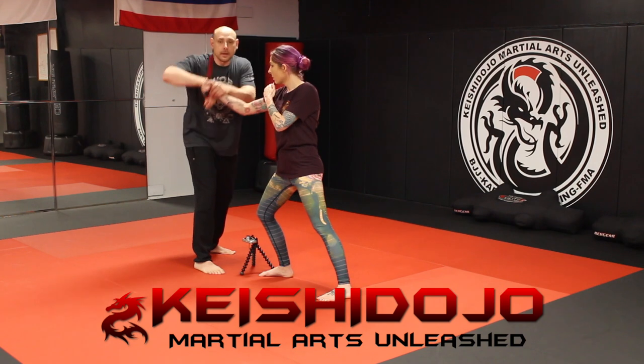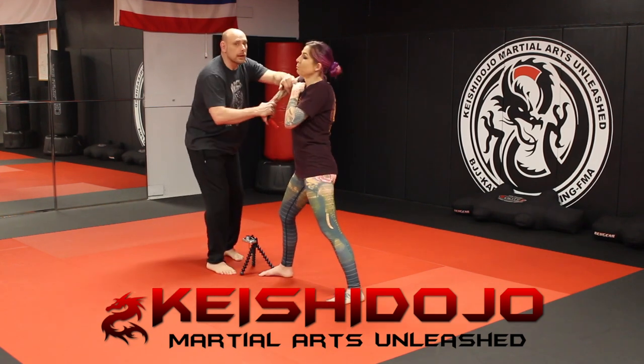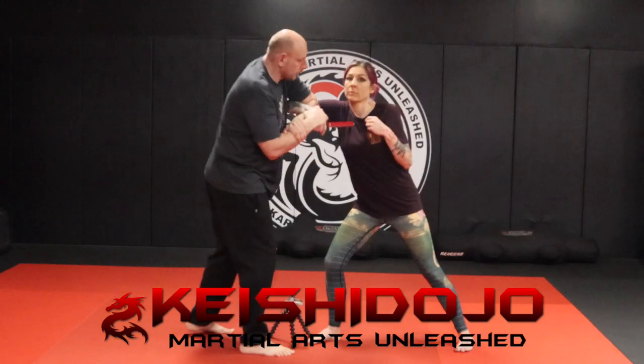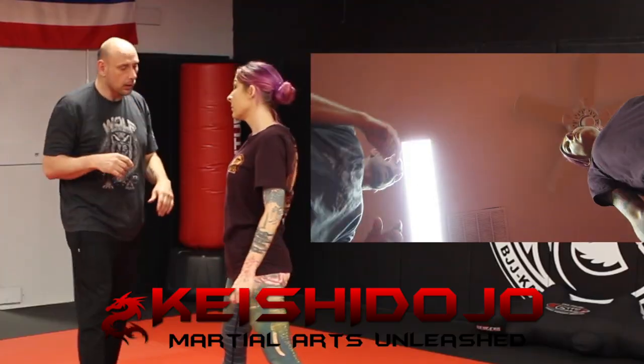So if I'm here — one, two, three. Now, because she's smaller, when it's her turn she's going to use a figure four grip, so she can use that to get her smaller frame to break my bigger arms.